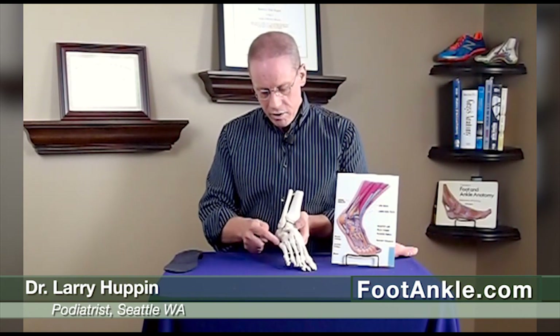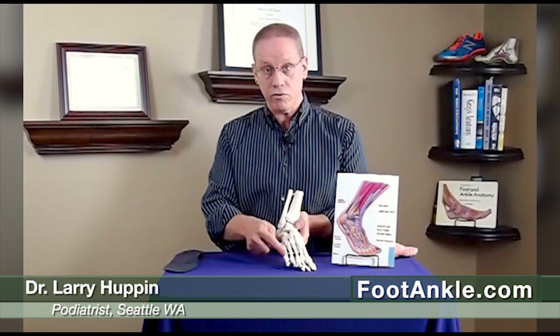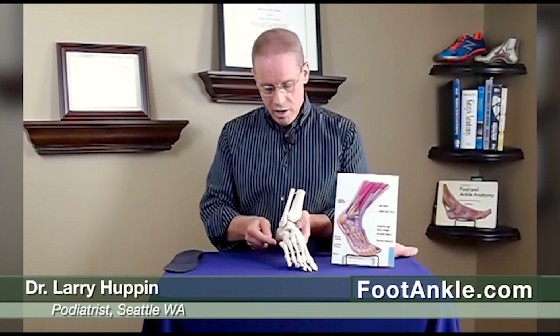Sometimes though, where it fuses together — the bone actually grows from two areas, the main area up here and the smaller area down here — and when we're kids there's a layer of cartilage in between; that's the growth plate of the bone. In most people this fuses into one bone, but sometimes it's left in two pieces with a layer of cartilage in between, which is essentially an extra bone off of this region.